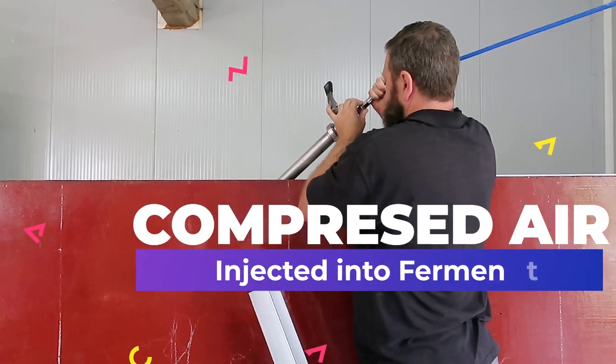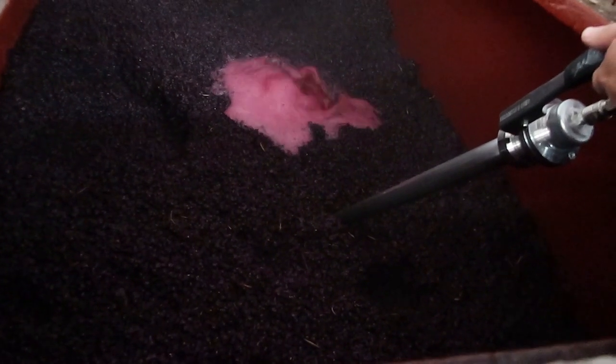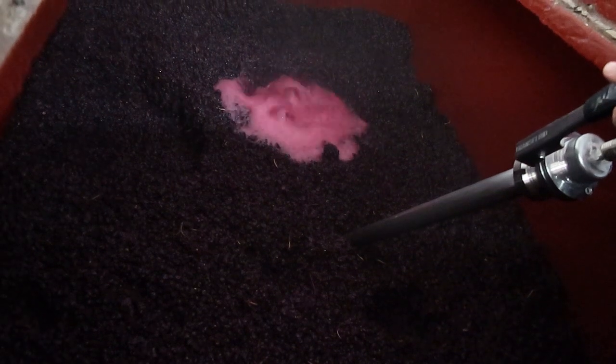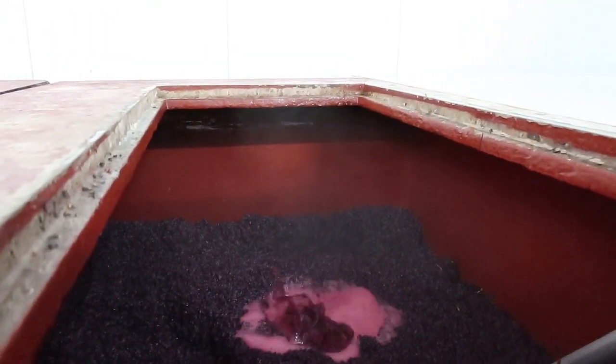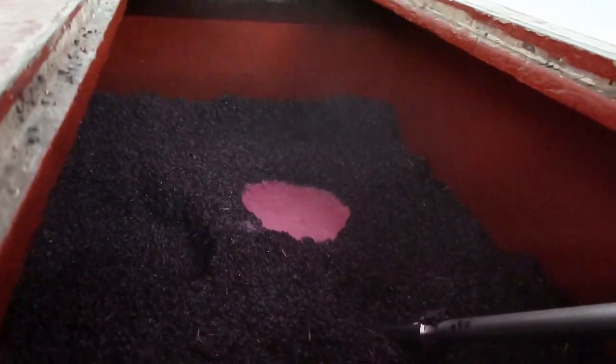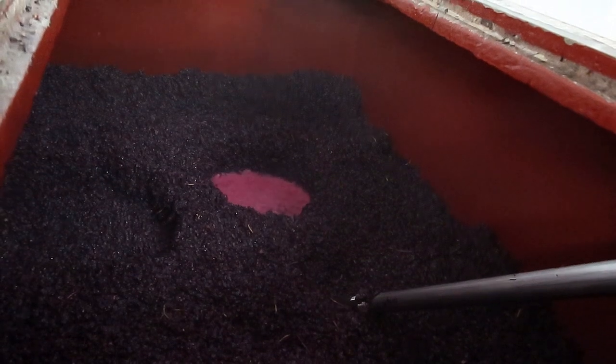The fifth technique is a bit more modern — this is where we inject compressed air or food-grade oxygen directly into the ferment. Pumping compressed air into the ferment provides good aeration to support clean yeast growth. It also turns the ferment over and gives it a good mix as well.